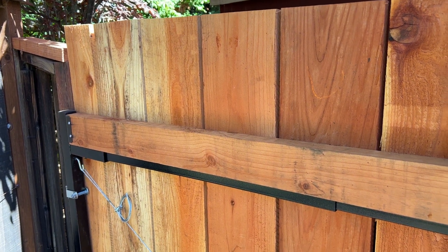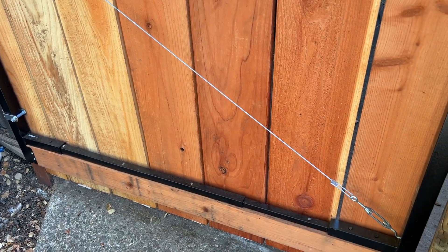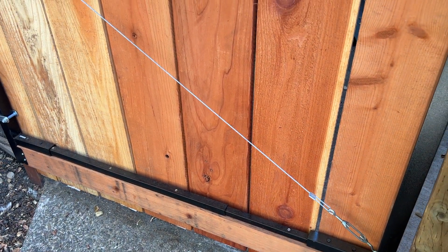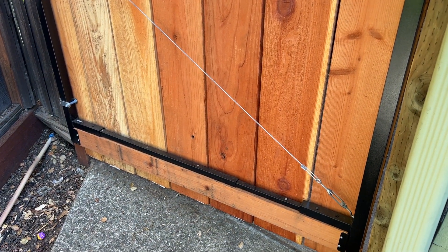I'm Tom from DIY Life Tech and this is a look at the Adjust a Gate Metal Frame Kit. This is a really great kit if you have a big gate you need to build. You want to build a wooden gate, but you have to span quite a big space.